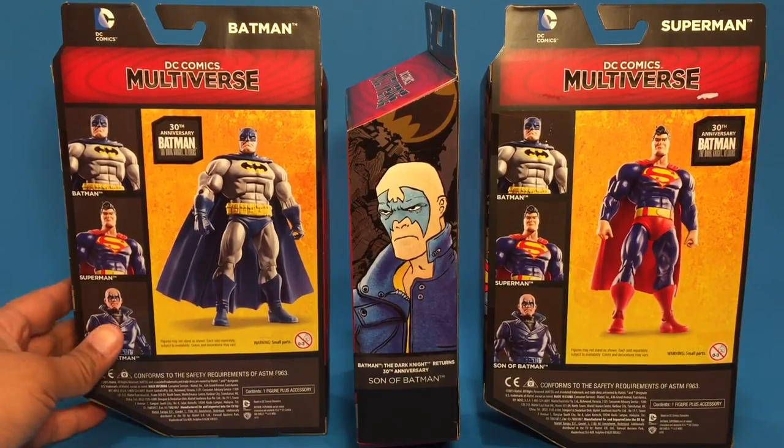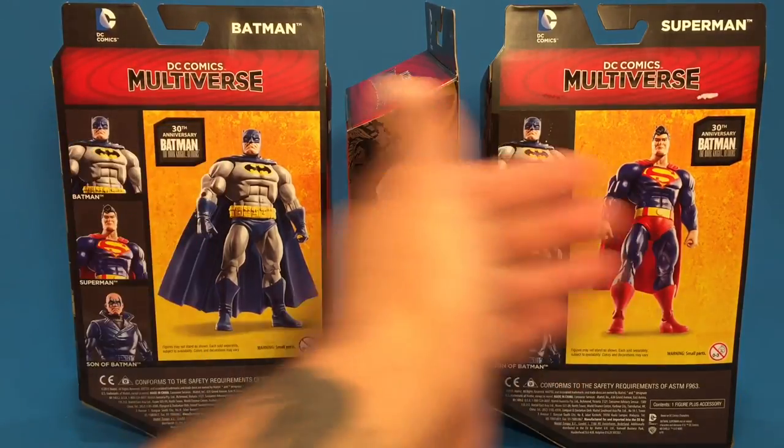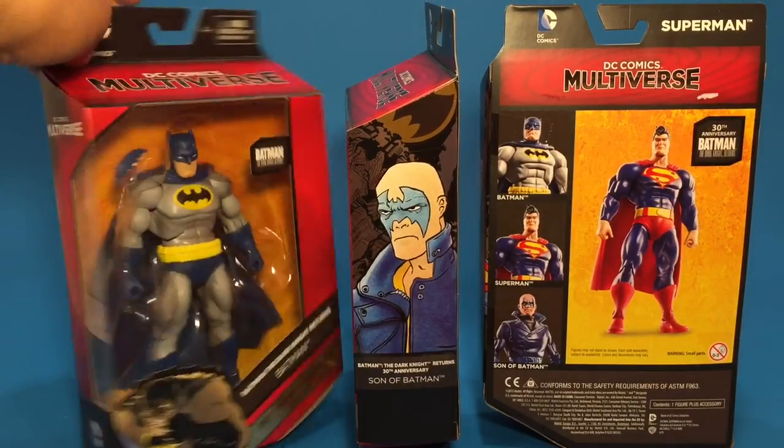On the back of the box we have all three figures: Batman, Superman, and the Sons of Batman — the gang members. Got a picture of both right there.